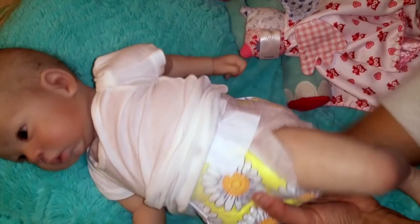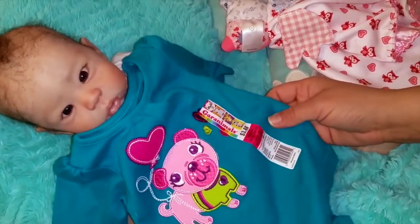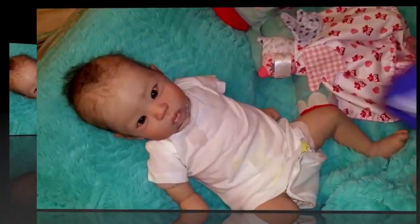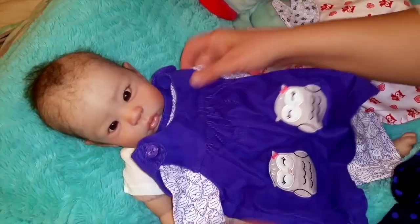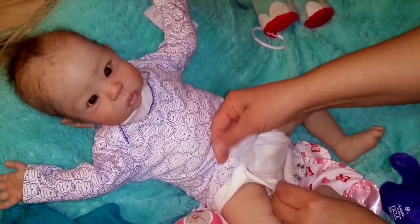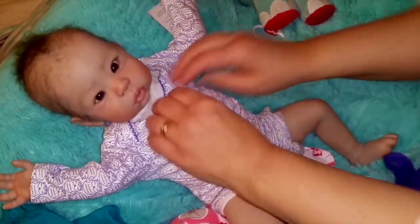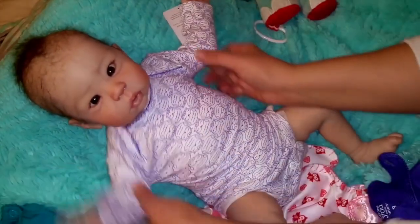I have a couple different things we can choose from. We have this — I thought this would be fun. I got this several years ago, actually, and I still have the tag on it. Or this one I've had for so many years and I thought it would be really pretty on her. These are three month, like a really petite three month. But this is a newborn size outfit. But that color is really nice. I like it. I like the blue.